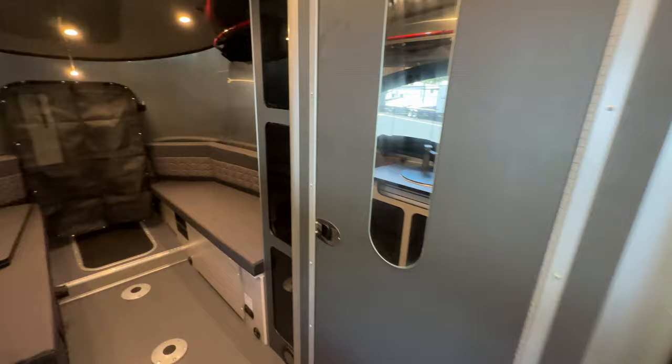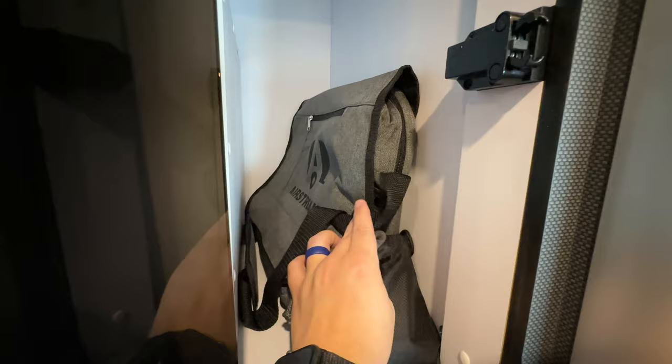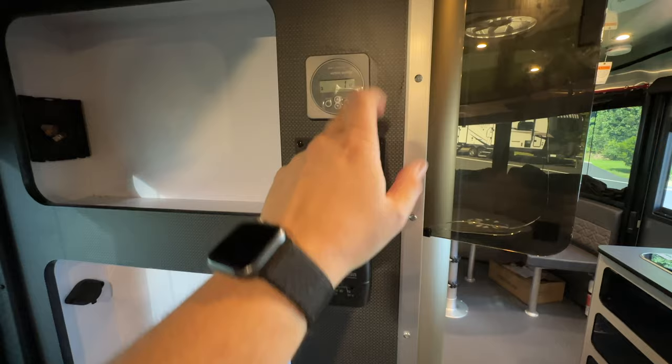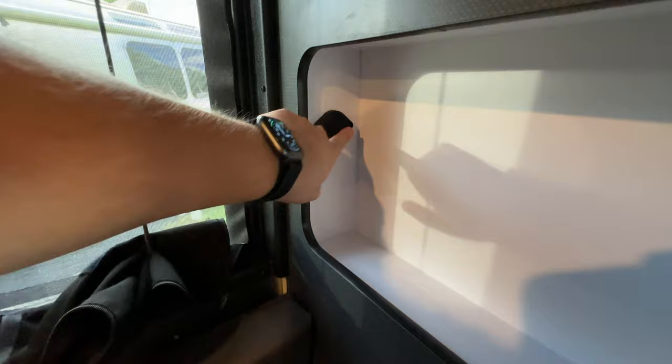Beside the bathroom, you're going to have some more storage. Make sure you check these before you take possession — they can over-tighten the screws at the factory and it will break, so check those when buying your base camp. On the other side you're going to have the controls for your furnace, your sea level monitor system, your solar charge controllers, your Suburban hot water controller right there, and another USB Type-A and Type-C. You have a nice window that opens right here and some storage. One thing we've learned: don't put heavy things up here — light things only, since heavy things will bounce out going down the road.